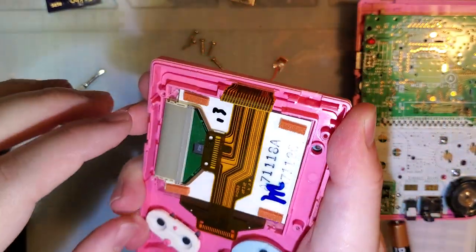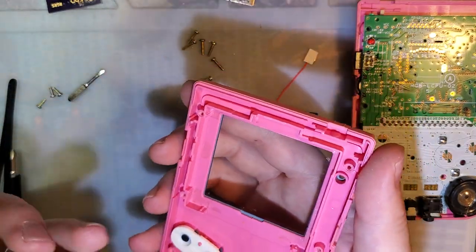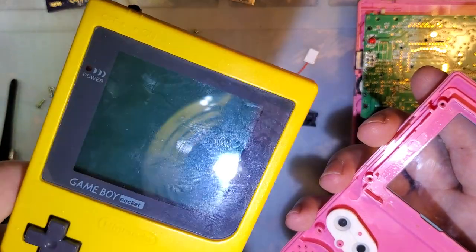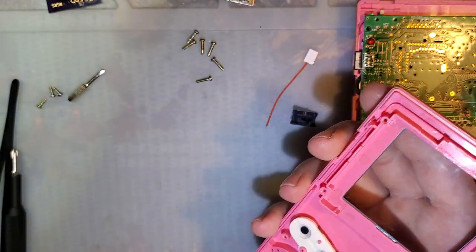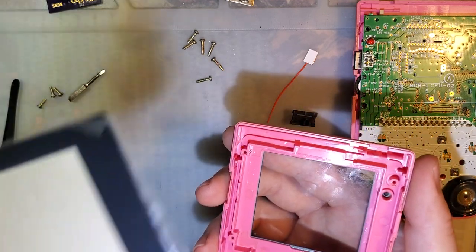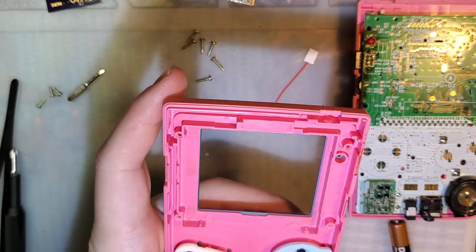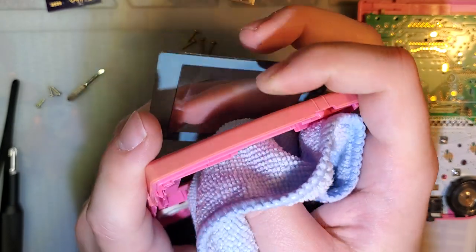Pop the screen out just by twisting the shell here and it comes right out. I'm going to go ahead and save this original screen because despite how terrible it looks, it's still usable — we can still fix it, like back when I did the backlight video on the original ones. Since this kit does come with a new LCD, we're going to go ahead and pop out this old LCD. Because I do actually save these, I'm going to use a cloth to avoid getting fingerprints all over it.